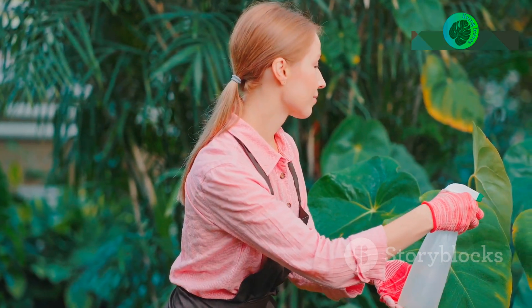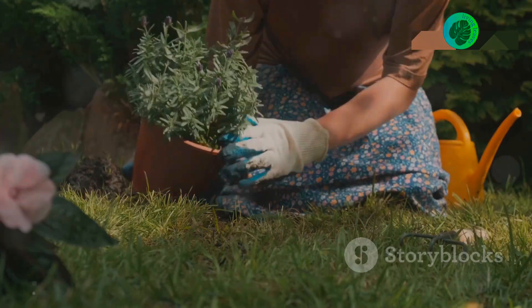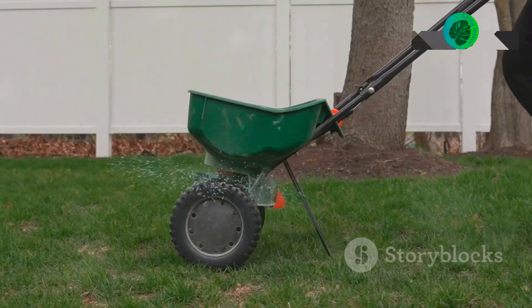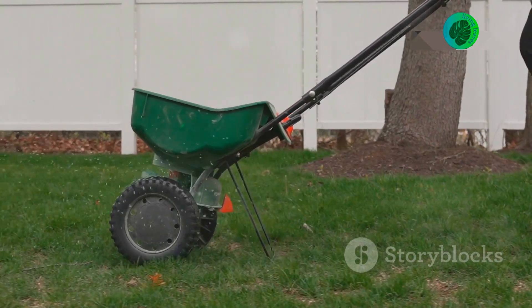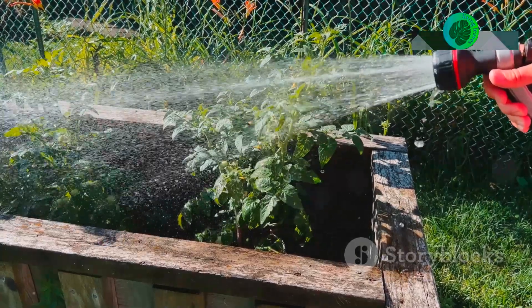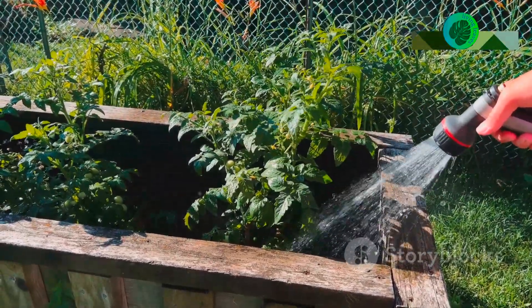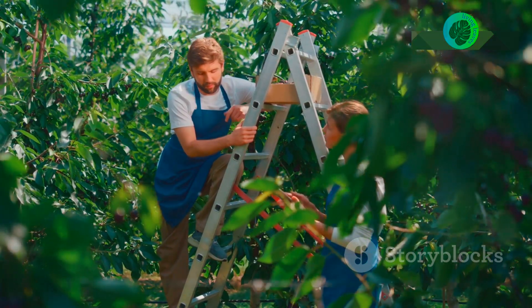Practical tips for using limestone powder in your garden: apply limestone powder in the fall or spring to give it time to work before the growing season. Water your garden well after application to help the limestone powder penetrate the soil. For established gardens, apply limestone powder every two to three years.